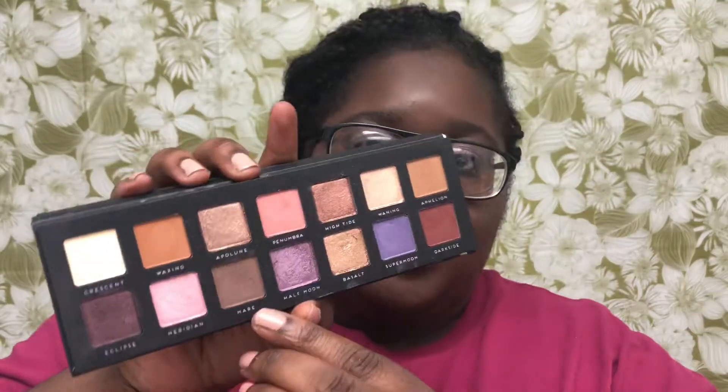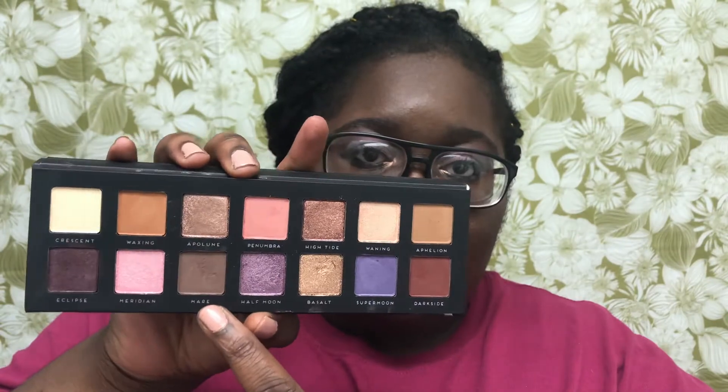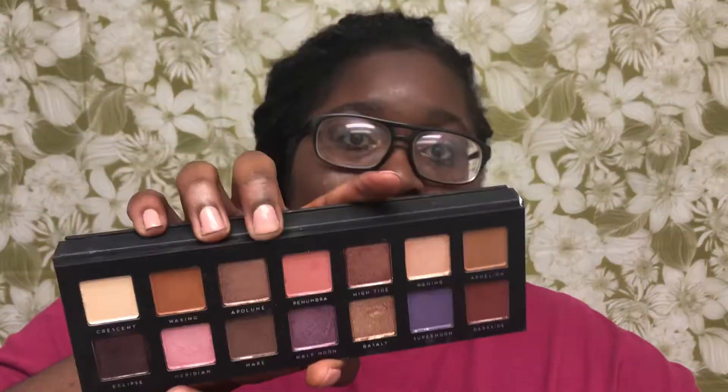My overall review: the color I felt was not the best was Mare, which was supposed to be a transition shade — it was really hard to blend out in the beginning stage. But I really like Dark Side, which I put right on top of it. The color that stood out most was Basalt — it's very creamy and I used it in my inner corners. Eclipse is a very pretty dark purple.